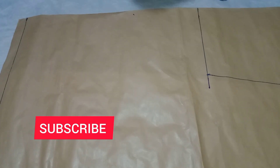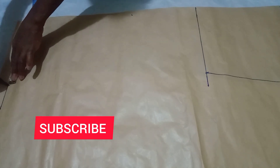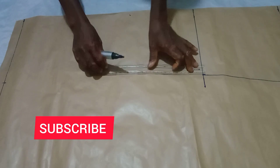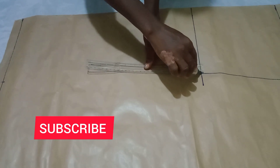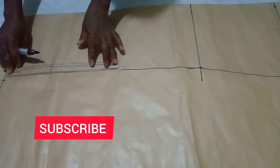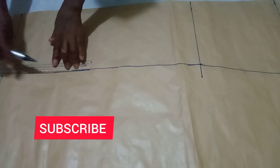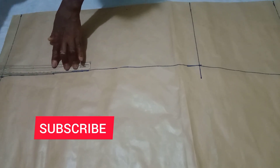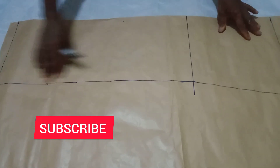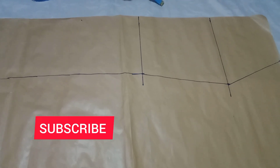You use your ruler to draw it down. On that hem line you also mark 37, because that is what we have for the half length. You continue to connect it straight down. The connecting is done — we've gotten our straight line and our measurements. Now we will start the proper six-piece pattern, which means getting the flare.